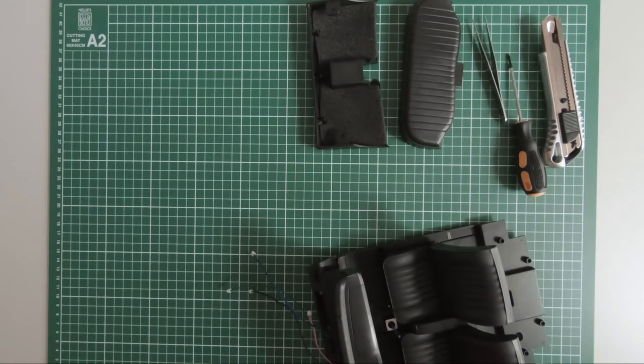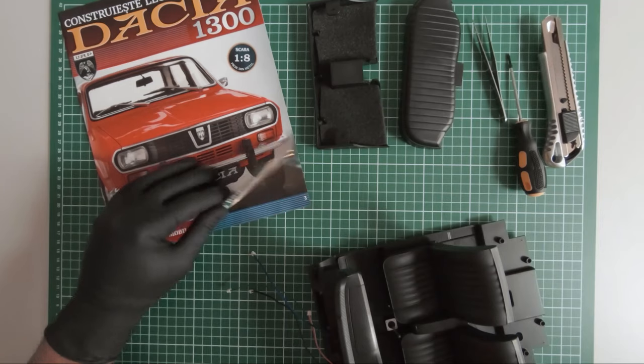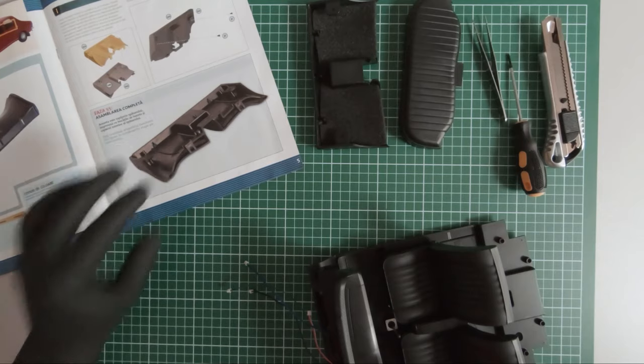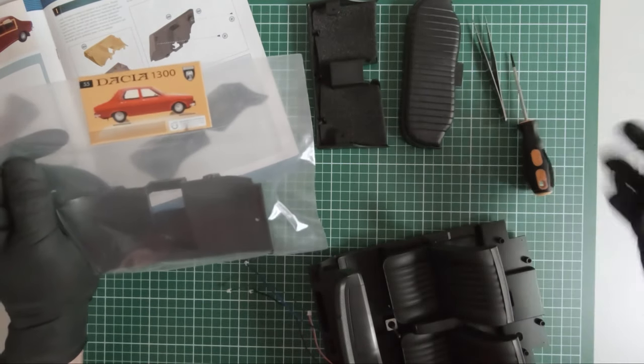Let's move on to magazine 55. In magazine 55 we received additional components for the rear seat.